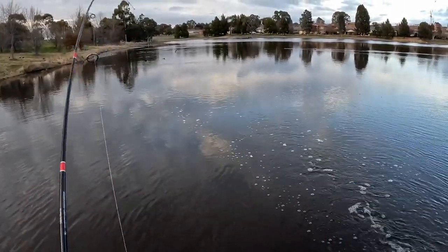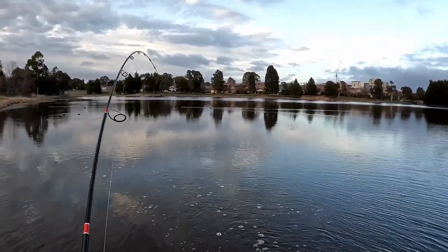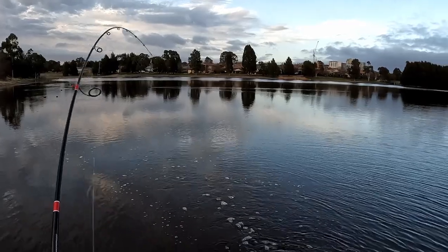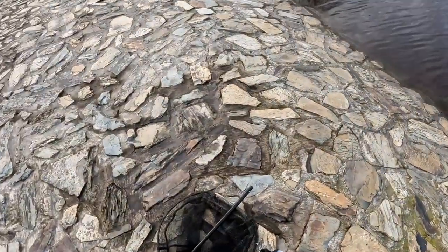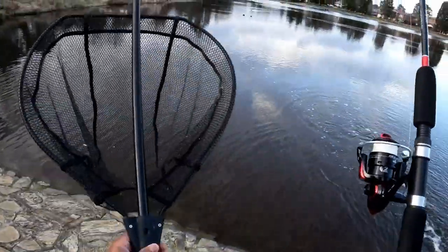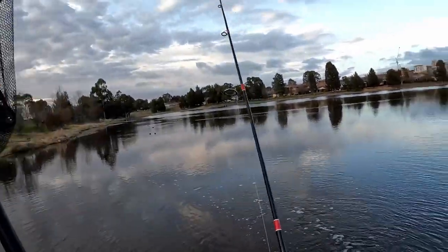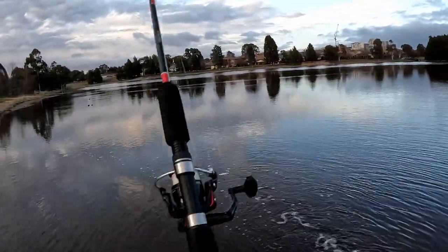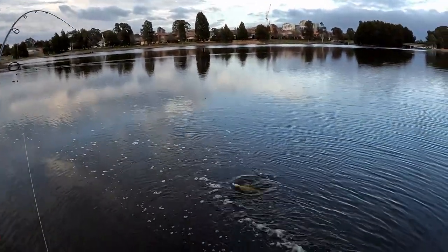Yes! Got him! Bang! How about that for a lure change? Oh boy. There you go — crazy! He's giving me some curry too. Let's get my net ready — I should have been ready with that earlier. How about that?